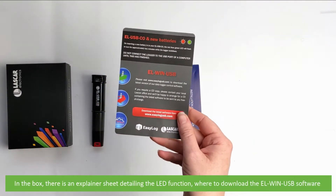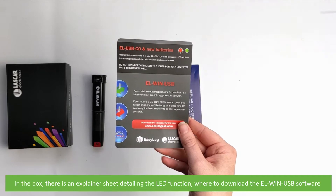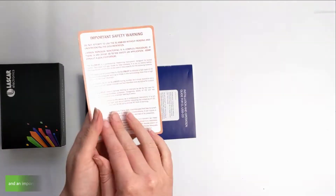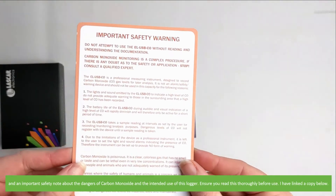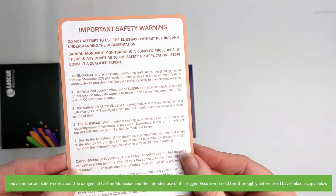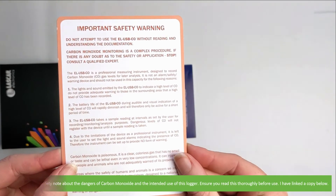In the box there is an explainer sheet detailing the LED function, where to download the EL-WIN-USB software, and an important safety note about the dangers of carbon monoxide and the intended use of this logger. Ensure you read this thoroughly before use. I've also linked a copy below.